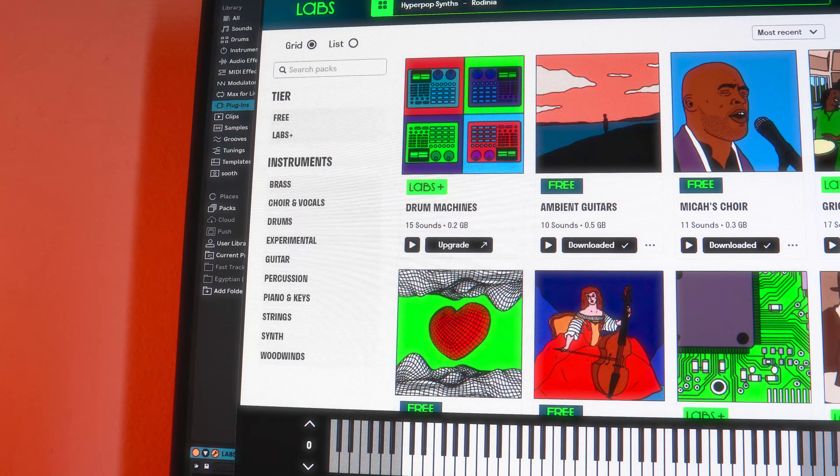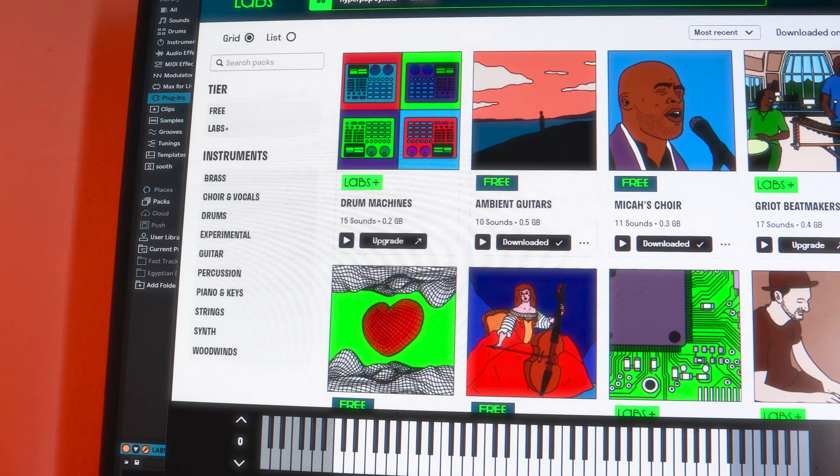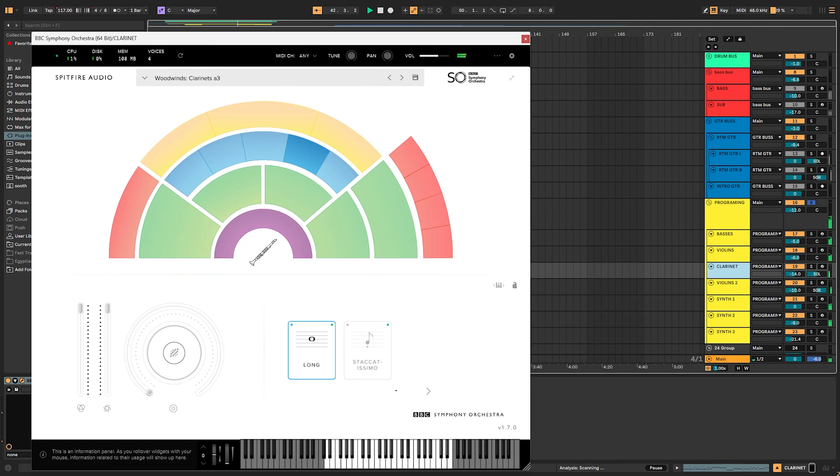If you know of any better-sounding bass VSTs, please let me know down in the comments. I really want to make this channel a space where we can all share different tips, tricks, and practices surrounding recording metal at home, and I really need your help here. Please, if you have any thoughts, leave them down in the comments — and if that sounds interesting to you, don't forget to subscribe.